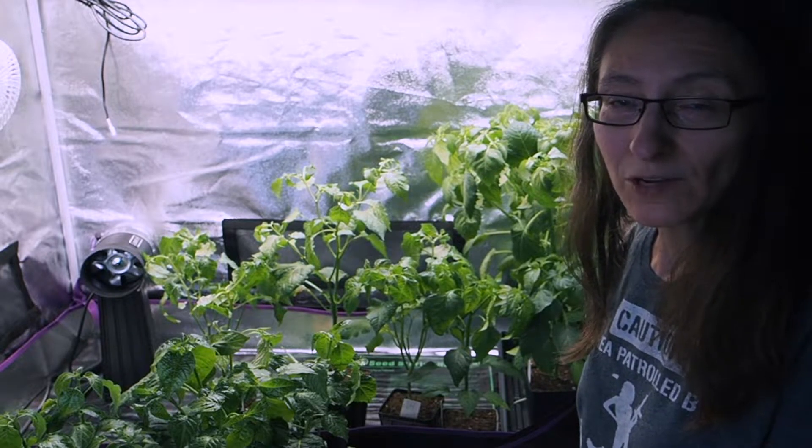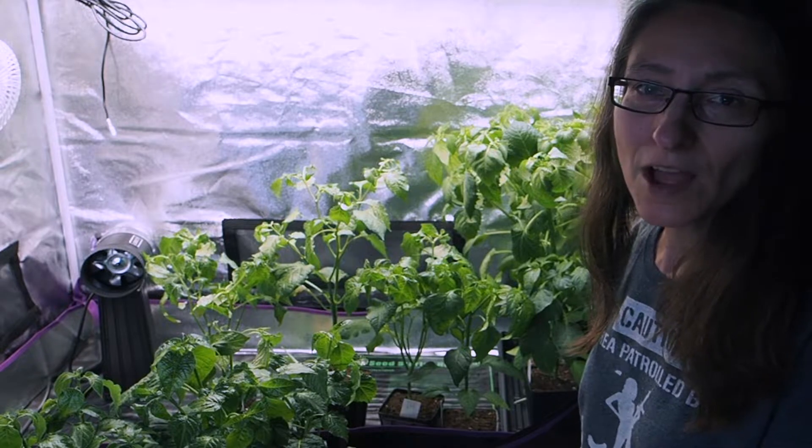I hope you enjoyed the tour of the grow tent. If you have any questions or suggestions let me know in the comments. Thanks for watching and we'll talk to you again soon. If you enjoyed this video please like and subscribe - you can also find me on Instagram, Twitter, and Facebook.